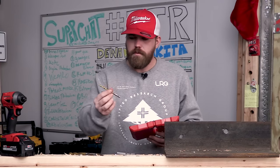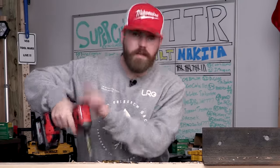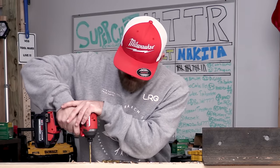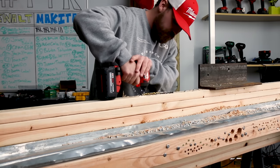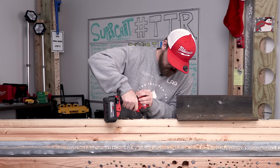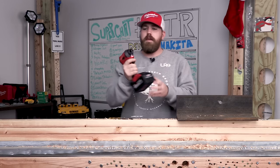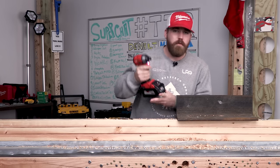These bits do come out of the box with a coating on them — probably a lubricant. Let's start off with the 7/32nds and see how it goes through wood. I'm using the Gen 3 Milwaukee M18 Fuel impact driver with One Key. These are impact rated so let's give it a try. It goes right through the wood like nothing — nice. You may get a couple pieces stuck in your flutes, just clean them out. Be careful, it's gonna be hot.